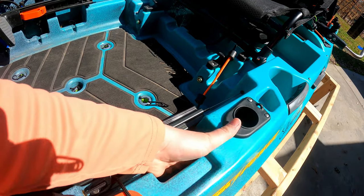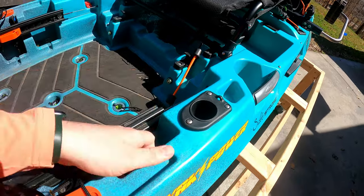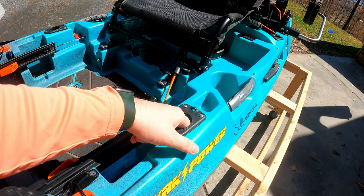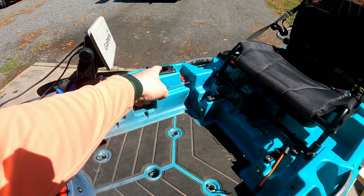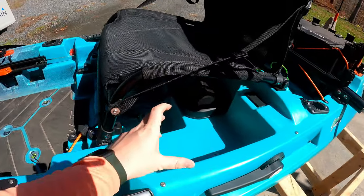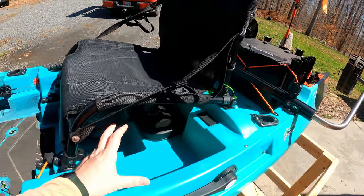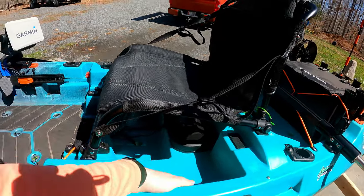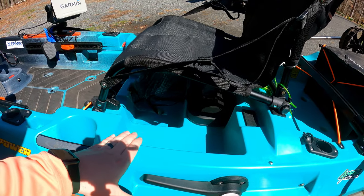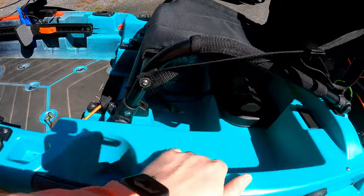I usually keep my phone either in the dry storage or right here. Just odds-and-ends stuff here — spent baits here. I don't really use this one because I reel left-handed, so I use that one more. I use both cup holders whenever. Usually keep my tackle here — at least what I think I'm going to use that day. Two, three, maybe four of the 3600s go here. Obviously my battery would go there.